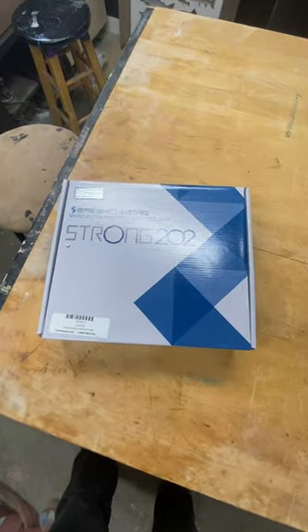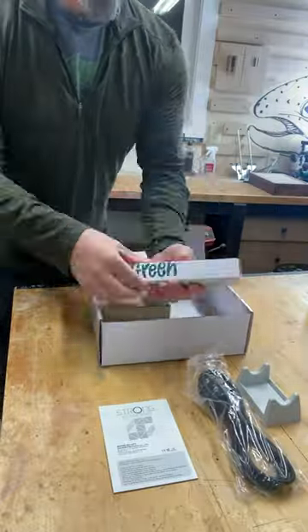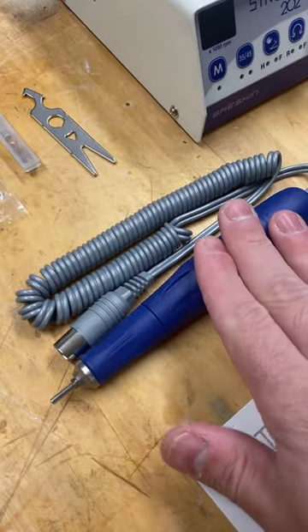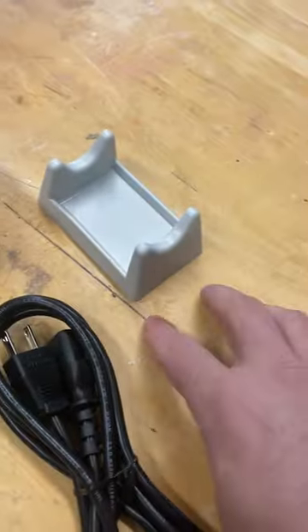This is a Strong 202 micro motor. It's like a Dremel tool, but teeny tiny. I have wanted this for a while and went ahead and picked it up. I got this one at Treeline USA. They did not sponsor this, but they're nice to work with.